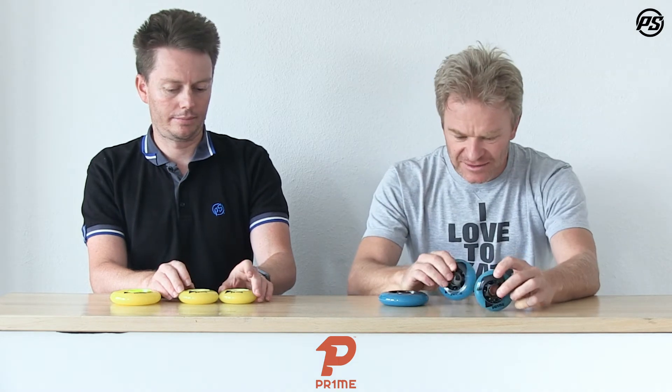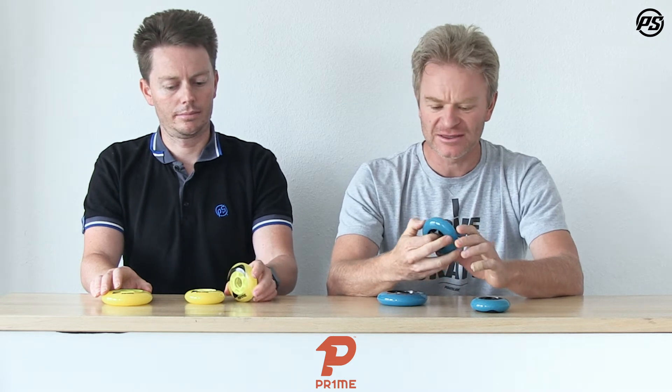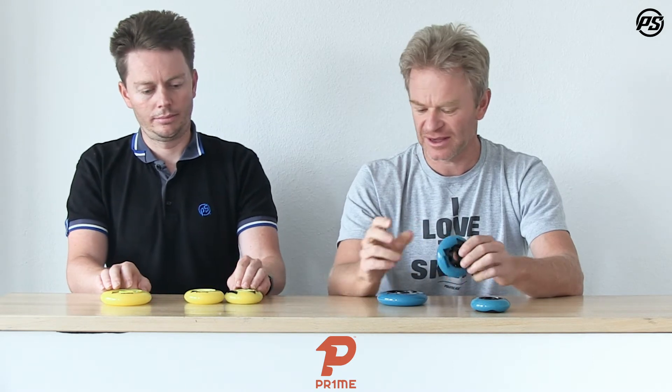It comes in three different sizes. We have the 76 and 80 millimeter, and the 66 cross core, which is a specially developed core for hockey. It's a twisted core — offset — so it actually gives you some flex but still has a very strong and stable platform to push off and give you all the return of energy that you put into this cage.